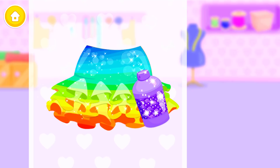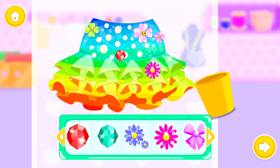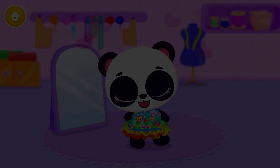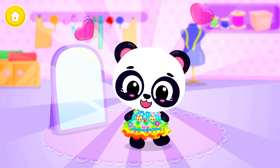And make it shiny! Now decorate it! Wow! Looks great! Good job!